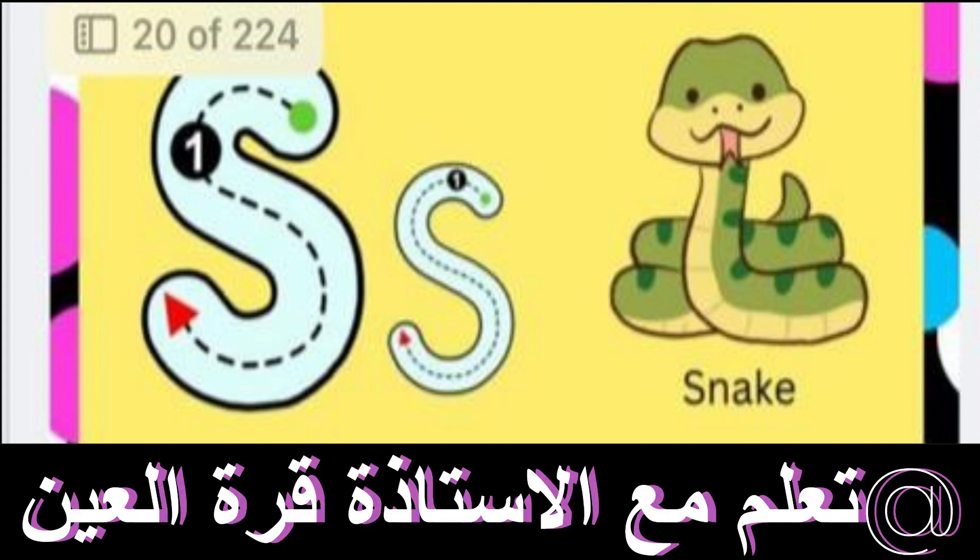Now I will tell you how to write S. Start from here like this. Come down and turn like this. Okay. Another one like this.